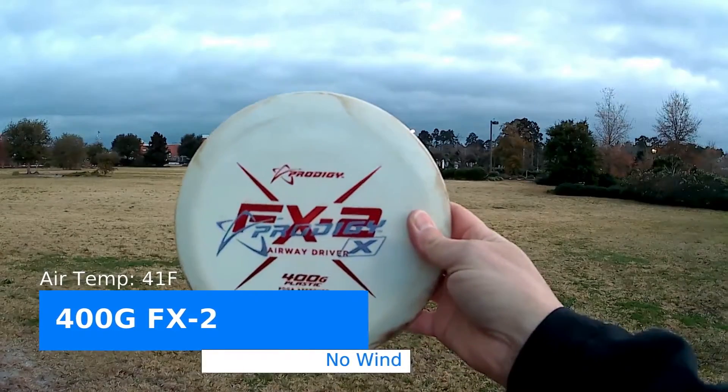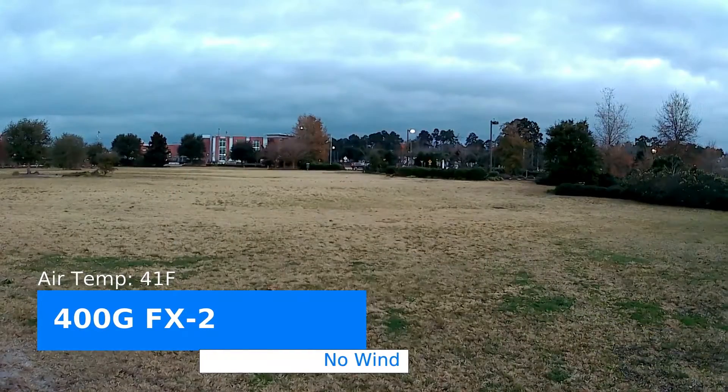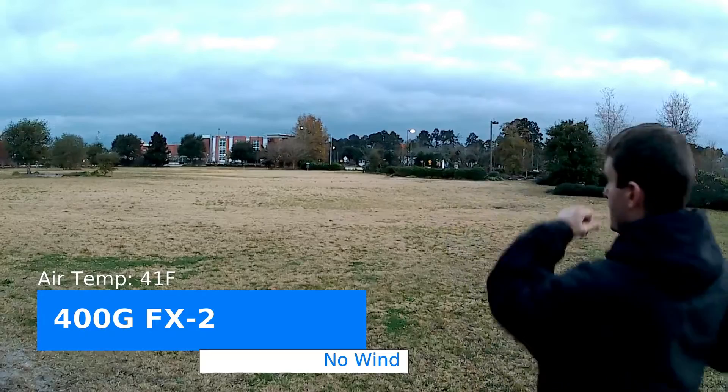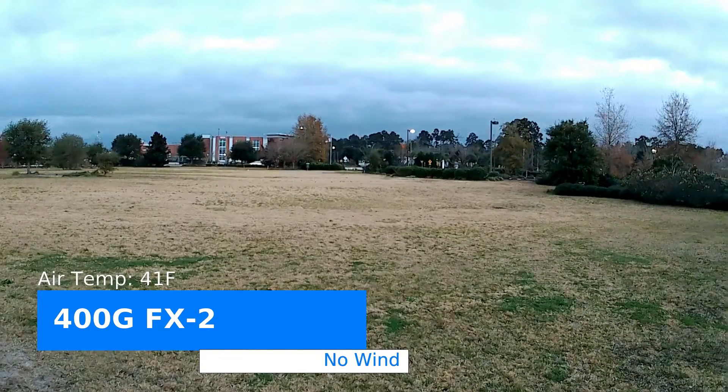400 g fx2. There it is. Everybody is different, but for me that is almost a perfect mirror image of the f-model S. There it is.